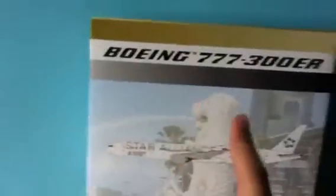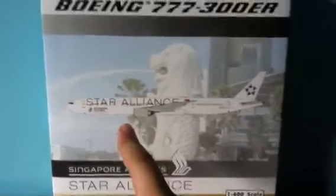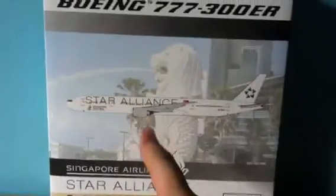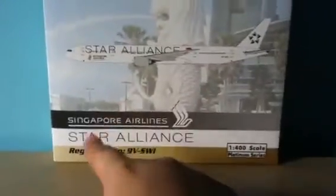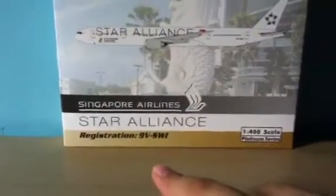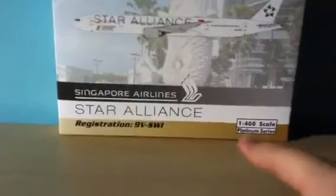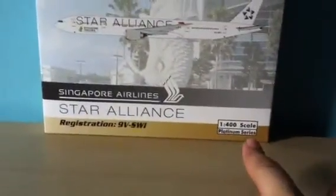It says Boeing 777-300ER, the Merlion, Singapore Airlines Star Alliance livery, the aircraft, Singapore Airlines logo, Star Alliance, with the registration Niner Victor-Sierra Whiskey India, and in 1 over 400 scale, platinum series.